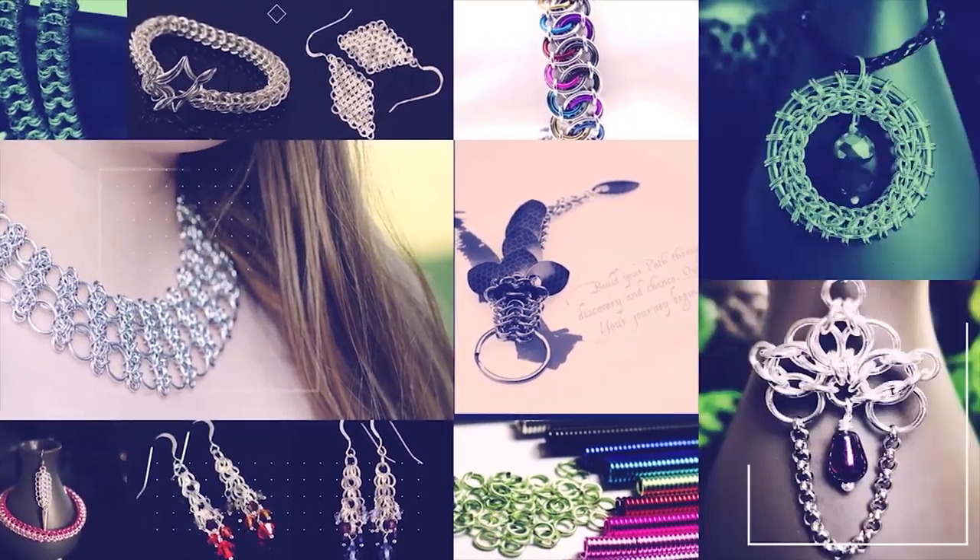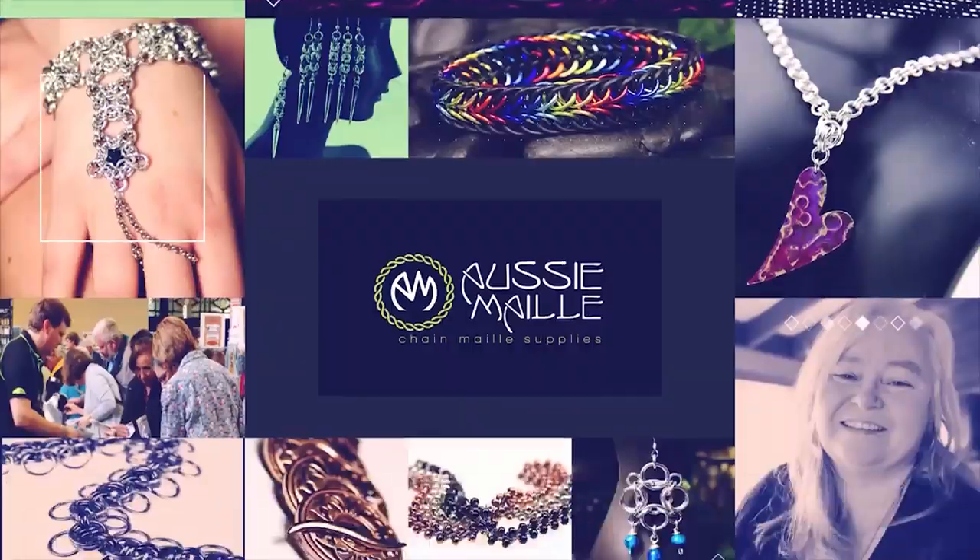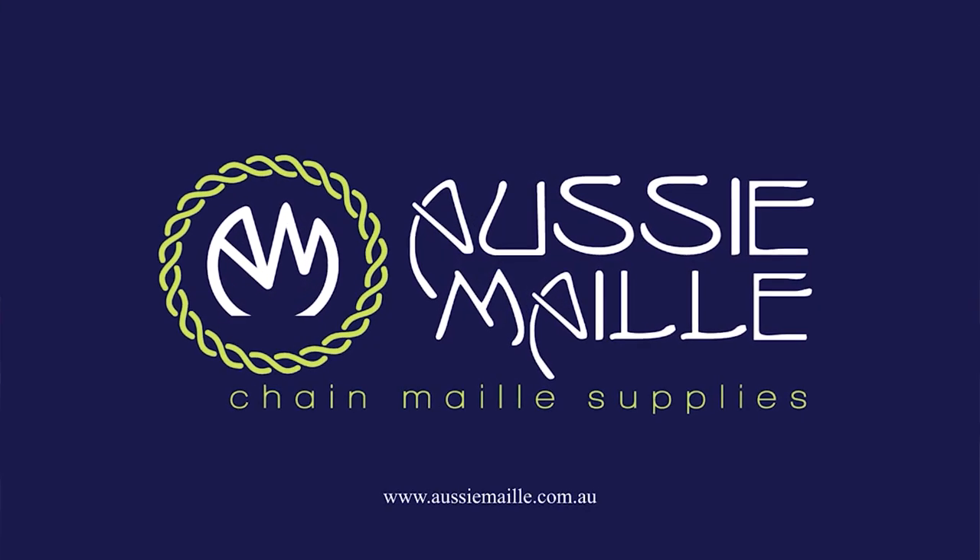Hey guys, my name is Deb Marnie and I'm from Aussie Mail. Welcome to our Chainmail Tutorial Channel. I'm so pleased to see you here today. Thanks for popping in and spending some time with me. So today I have got a weave demonstration for you, and the weave we'll be doing today is called Cross-Eyed Persian. Let's jump straight into that.